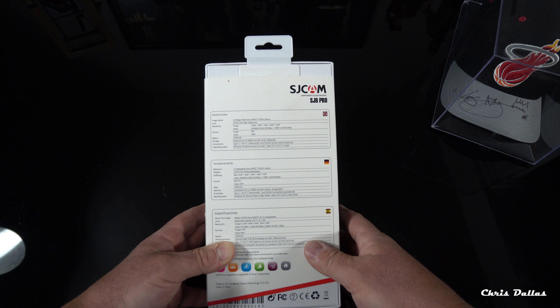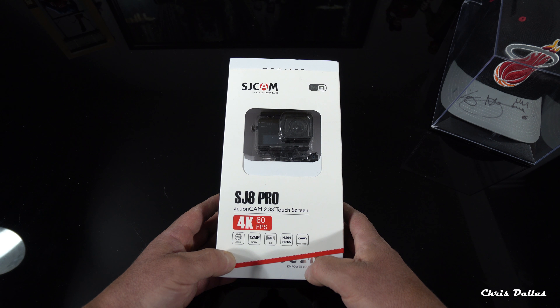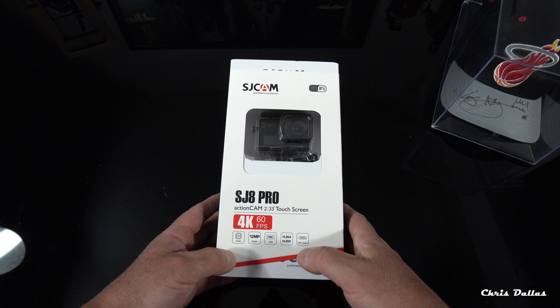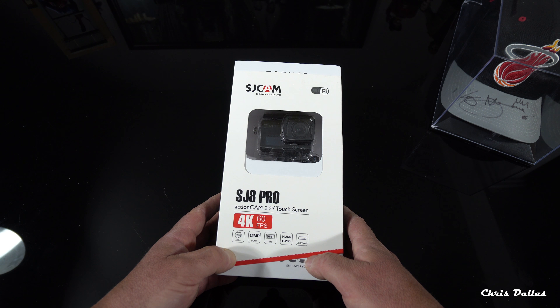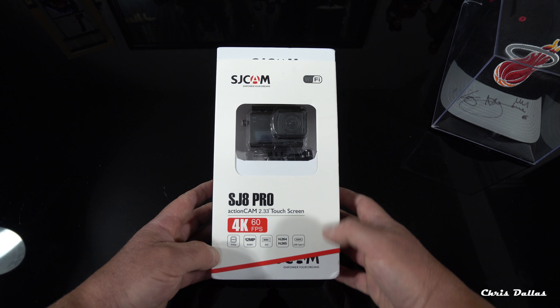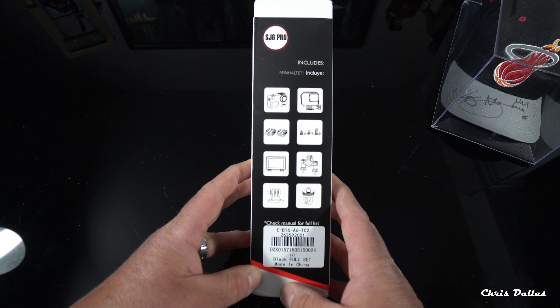The camera has some pretty good options built in including a gyroscope and a 170-degree wide-angle lens that you can adjust to reduce the fisheye look. It's got the AMBA H22 chip, which is supposedly very fast — that's why it can do 4K at 60 frames per second. It also has a 12 megapixel Sony sensor, electronic image stabilization, records in H.264 and H.265, and uses USB Type-C for quicker charging.